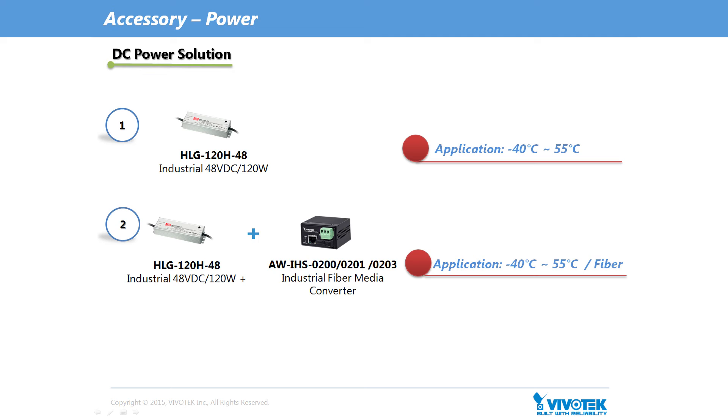Besides support for PoE environments, VivoTec also provides two options for local DC power solutions. First, to meet temperature requirements from minus 40 to 55 degrees C, VivoTec's industrial 48V DC 120W HLG120H48 can be selected. Second, by selecting VivoTec's HLG120H48 industrial 48V DC 120W power supply and VivoTec's industrial fibre media converter with model names AWIHS0200, 0201 and 0203, the SD9364 EHL can be deployed in outdoor fibre interface environments.